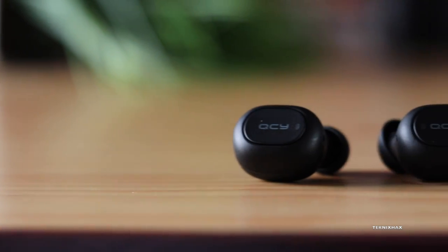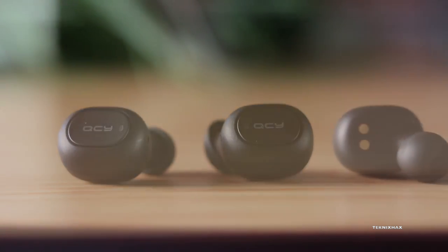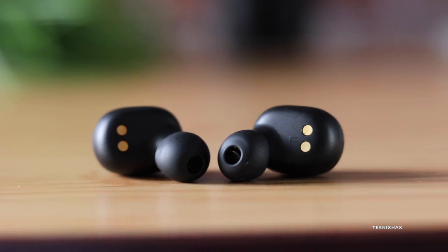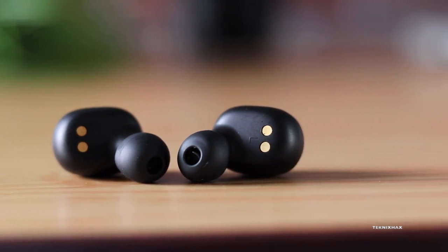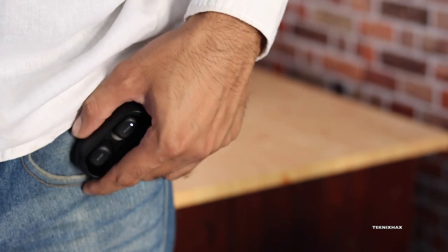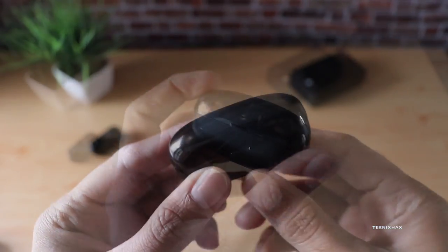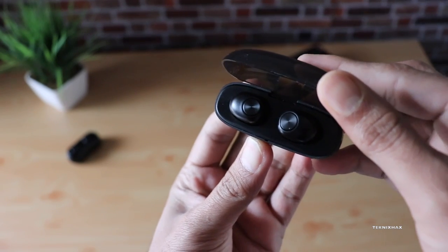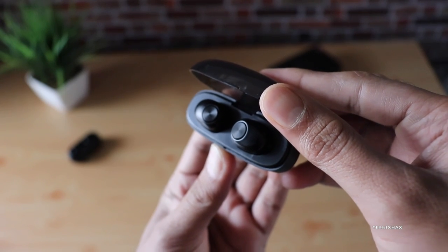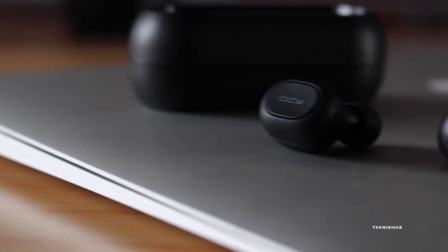Hey guys, today we are looking at these budget TWS or truly wireless earphones that only cost around 1300 rupees or around 18 dollars. It's really hard to get TWS earphones under 1500 rupees because most of them cost around 3000 rupees and above. I also have another TWS earphone that just got delivered, which I'll be reviewing in a couple of days — a budget TWS with a more premium look. So stay tuned and let's begin the video.